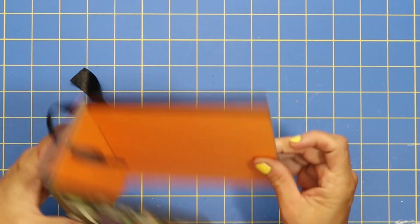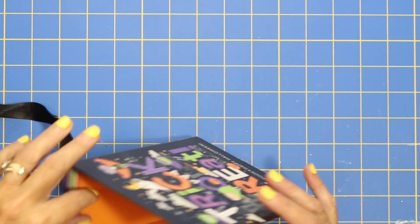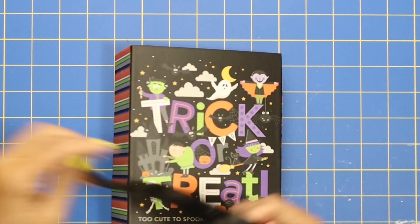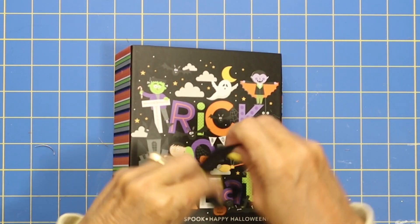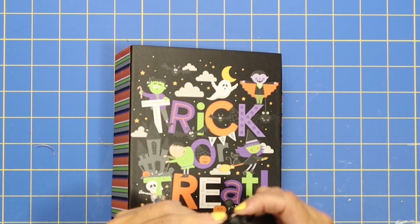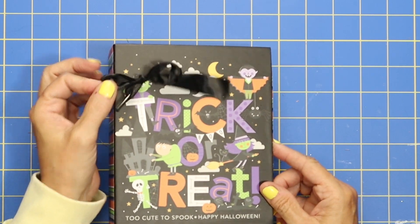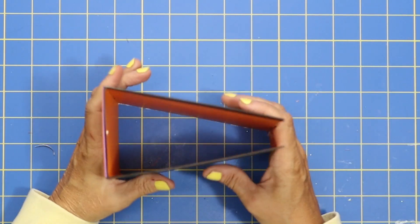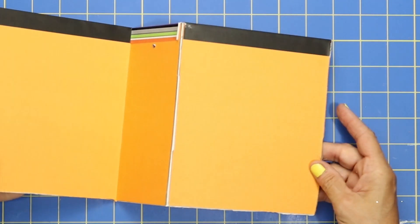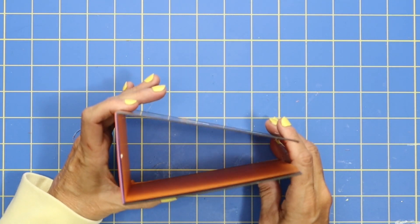Look, there is the base to our mini album! And you can even save this string if you wanted to — you could make a bow out of it and add it on the front. So whatever you'd like. Here is the base to our mini album. Once again, this box is the one with the three inch spine.